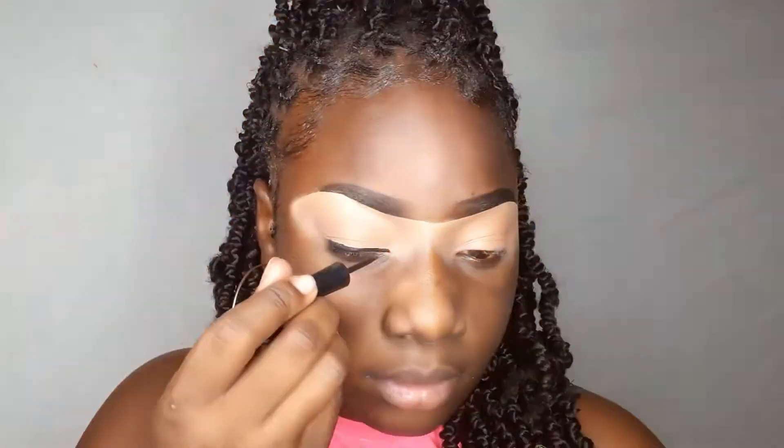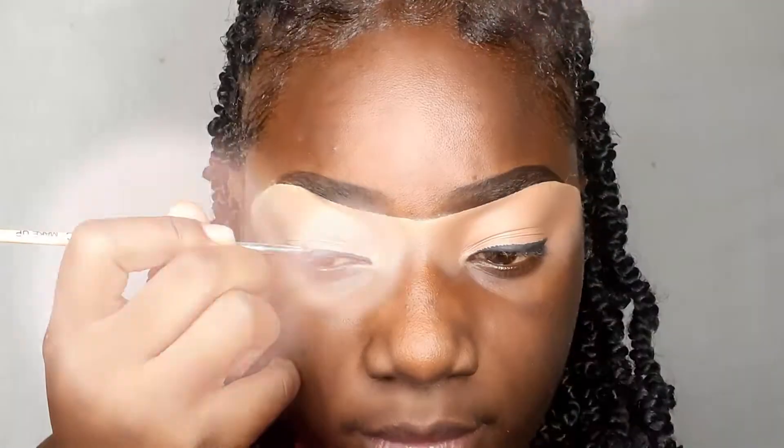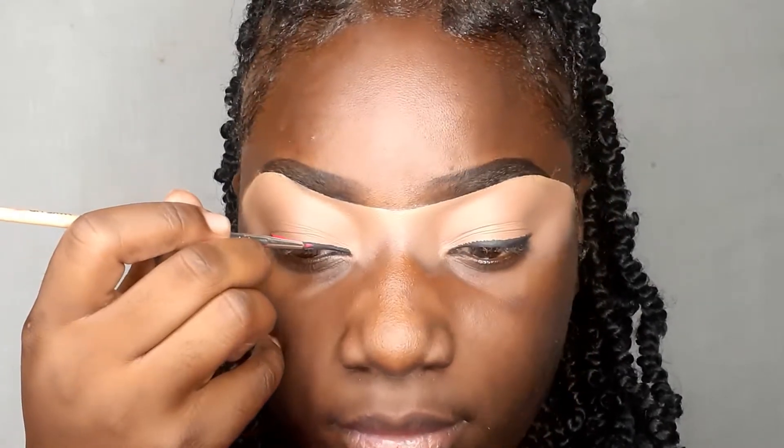Setting my eyes with the LA Girl Nudist Eyeshadow Palette, I'm now going in with the Revlon Liquid Liner to line my eyelid. When I say I'm obsessed with the Revlon Liquid Liner, I am literally obsessed with it — I use it 24/7 for every look that I do.